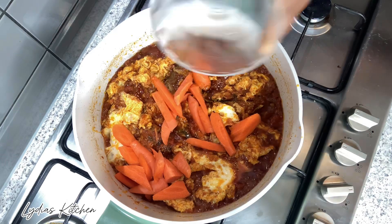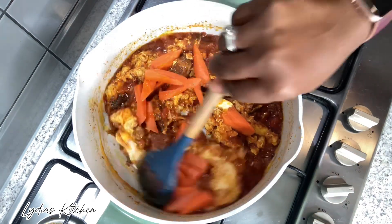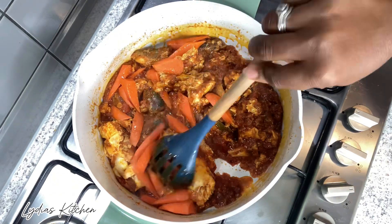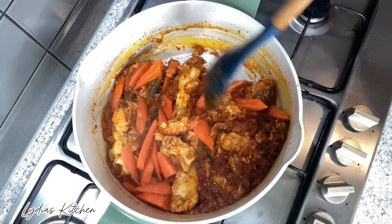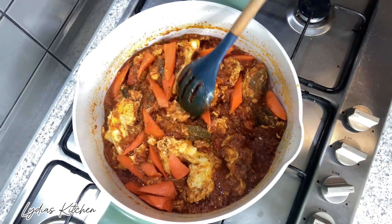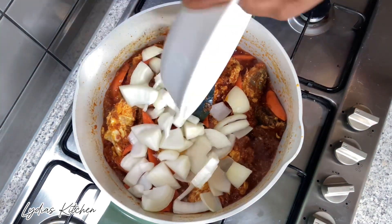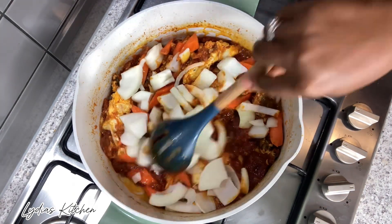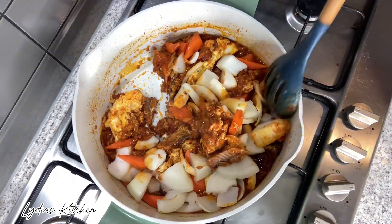Lastly I'll add my carrots — the carrots are a bit hard so they go in first — and also chopped onions for crunchiness.